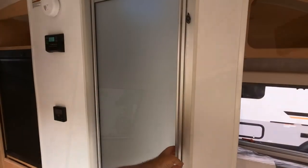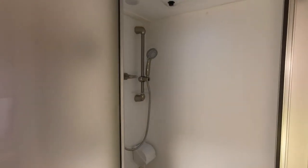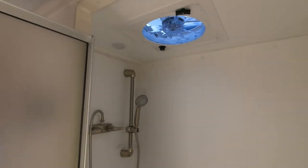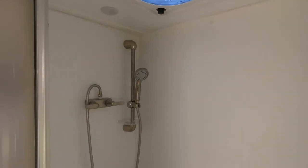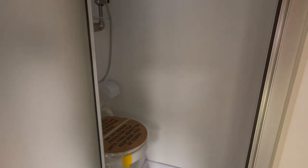As we swing around to take a look at the shower unit, this is a one-piece shower unit with stainless steel hoses, ventilation in the ceiling, a glass doorway, and a fiberglass shower insert.